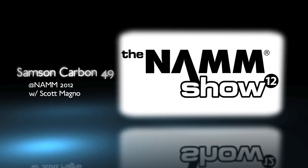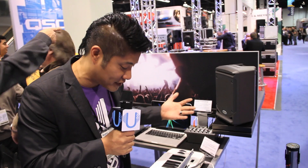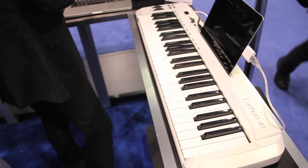What's going on? This is Scott Magno, DJ MadFlip, here at the Samson booth. We're at Winter NAMM 2012. Samson's got some really cool controlling keyboards in the house, one of which is the Carbon 49.